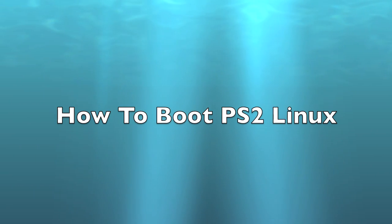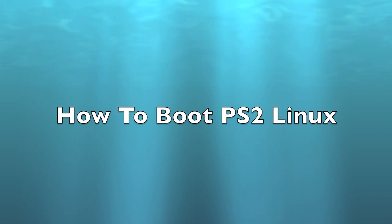Hello there, and today I'd like to show you how to boot PS2 Linux onto your PS2. I'd like to say special thanks to SonicRunner1000 for helping me out so much. You rock, man.